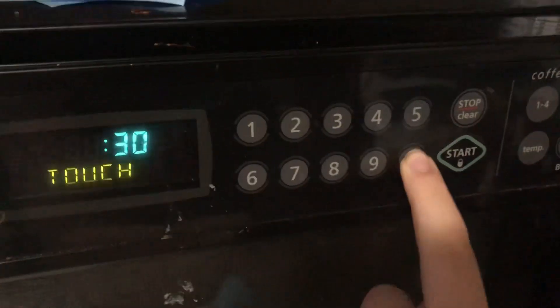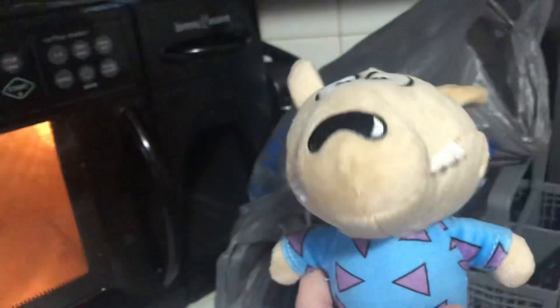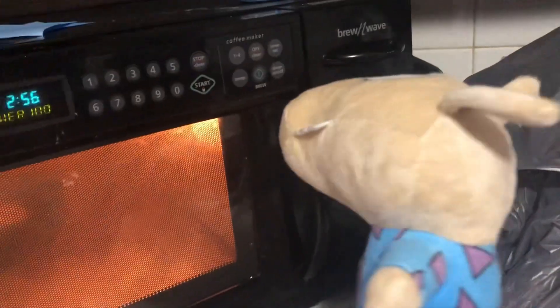This is the microwave. Now we have to put this in the microwave. Okay. No, sir. What is that — I forgot about it. Oh!